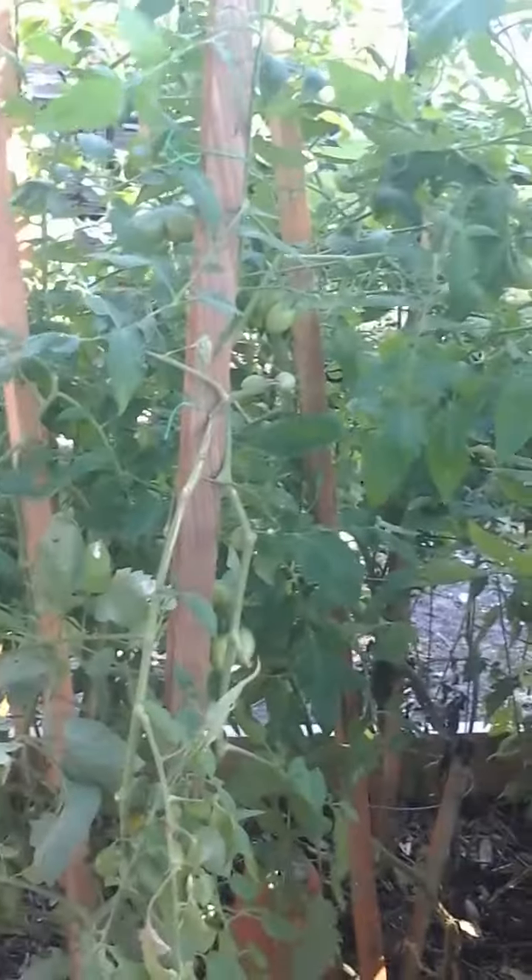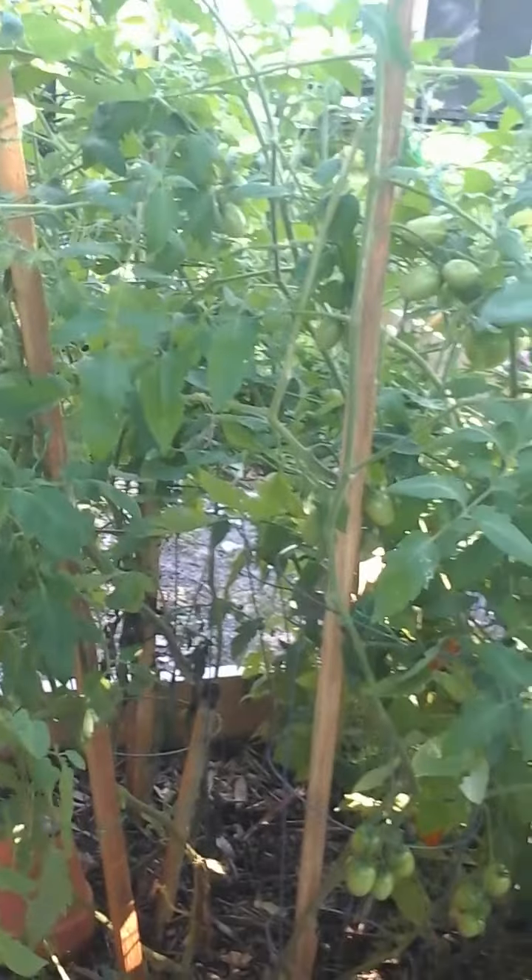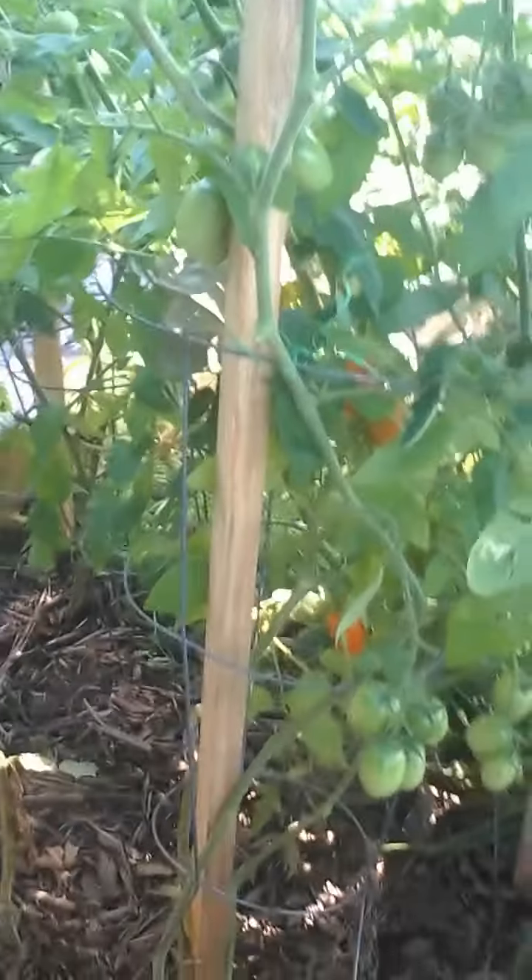I came out here and I harvested eight tomatoes this morning — they were ready. That was my first tomato harvest. I hadn't been able to harvest any tomatoes prior to that because they were not ready. But I had eight. If you look here I have a few more that are turning and I'll be picking those soon.